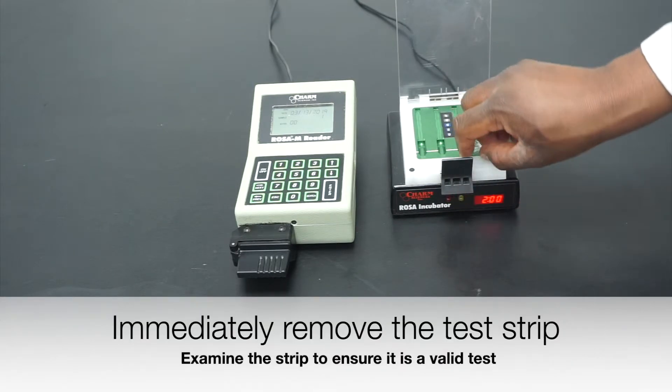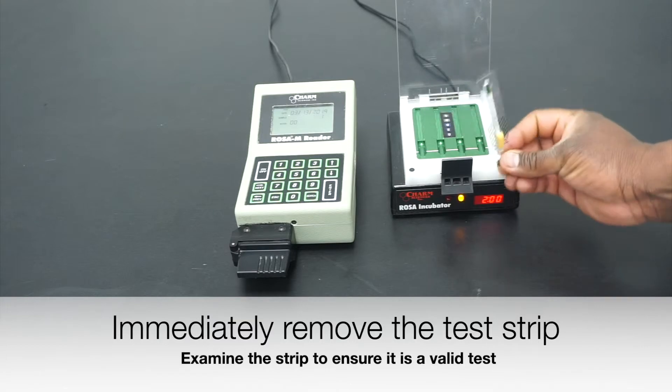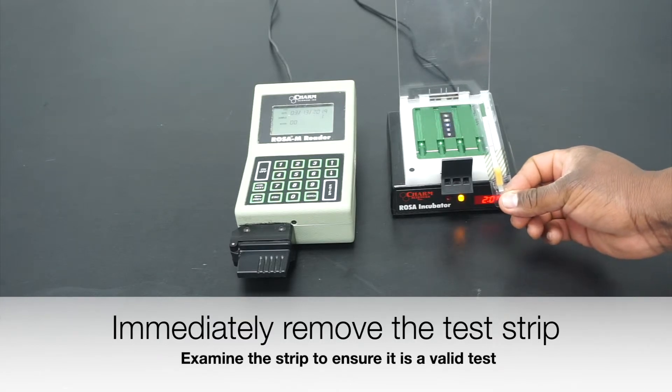Immediately remove your test strip from the incubator in preparation for reading.